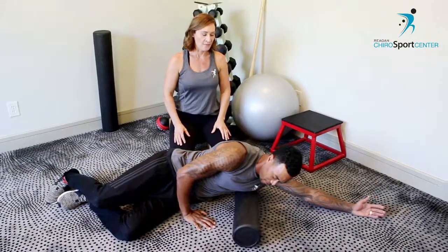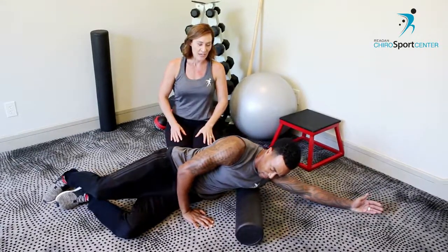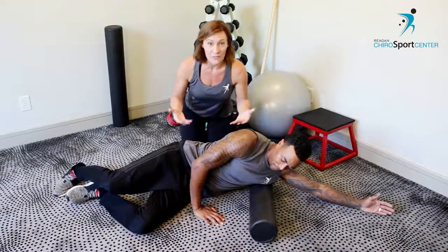Then let's go forward about 45 degrees too, and now you're getting a little bit more of the top of the lat, getting a little better into the armpit at that attachment. Does that feel good? Oh yeah, feels good!